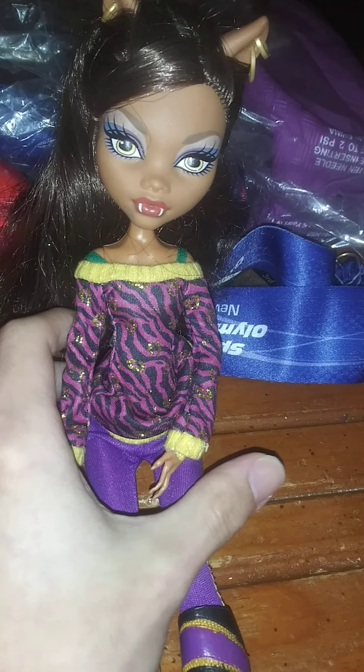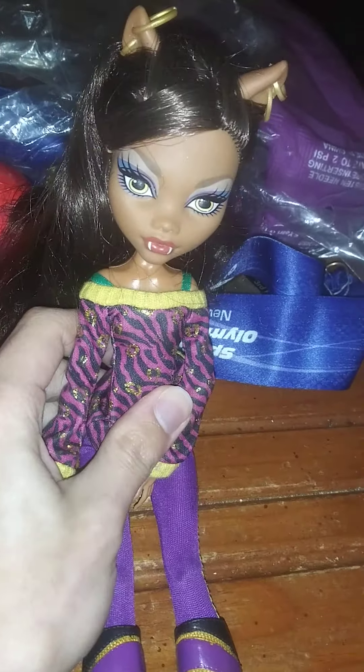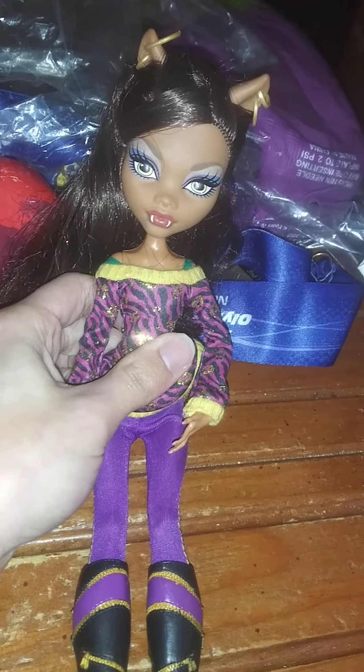Hello guys, it's me Hannah Song, and today I'm reviewing another Monster High doll. This Monster High doll is Claudine Wolf from the School's Out line of Monster High.